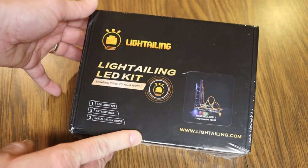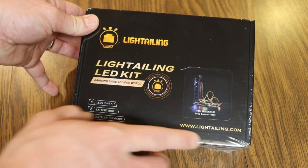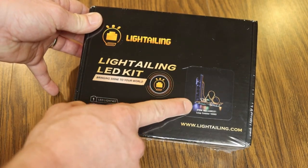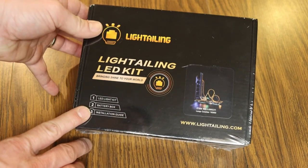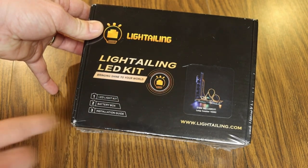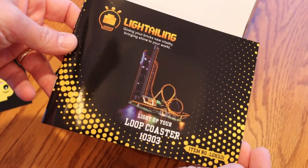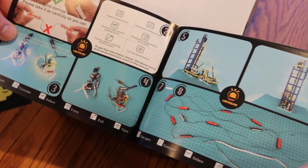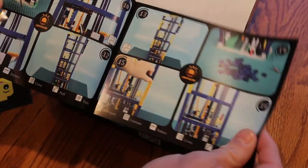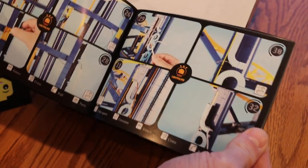This is the Light Tailing LED kit by Light Tailing — go to lighttailing.com. This is not from LEGO, but it is specifically for the Loop Coaster: an LED light kit, a battery box, and an installation guide specific to this particular set. Inside we've got full-color wiring instructions for all the different areas where you'll install the lights, with all the different steps numbered showing you where to put all the different pieces.